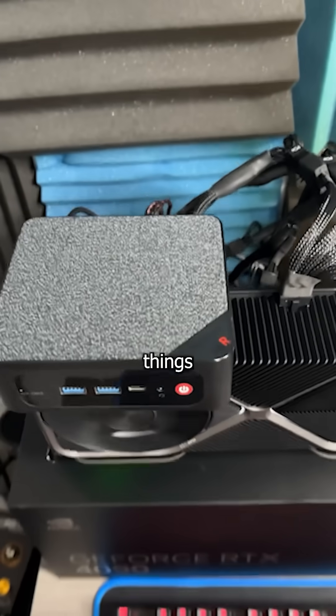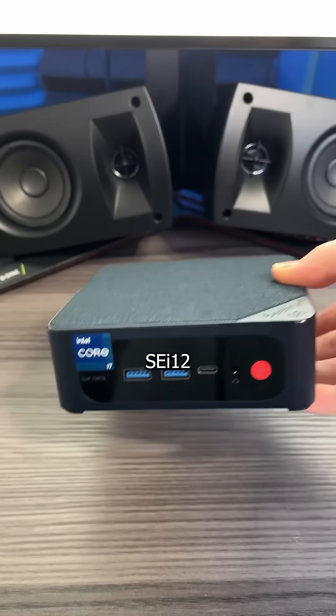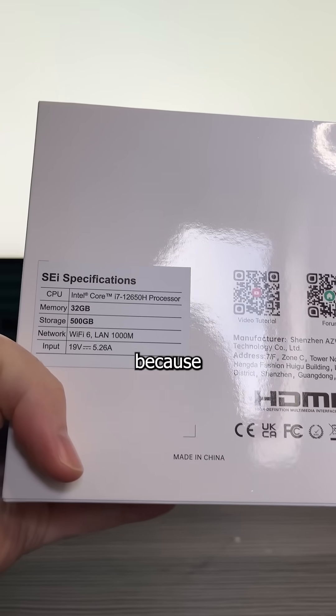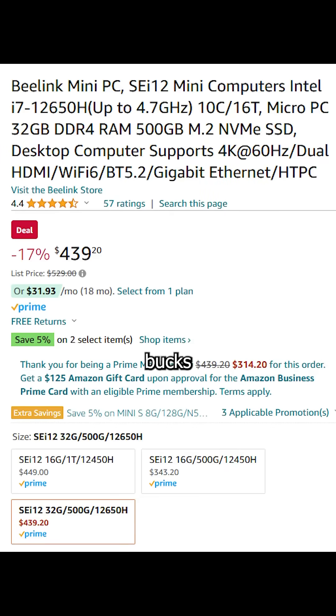Big women and mini PCs — two things in this world I'm obsessed with. And now that B-Link has sent me this SEI 12 mini PC to review, your mother and I couldn't be happier. Because having a 12th gen i7 with these specs in a box smaller than her iPhone for under 500 bucks makes this the perfect business PC.